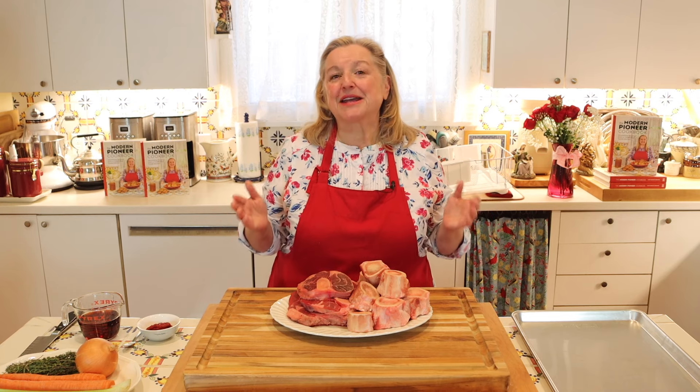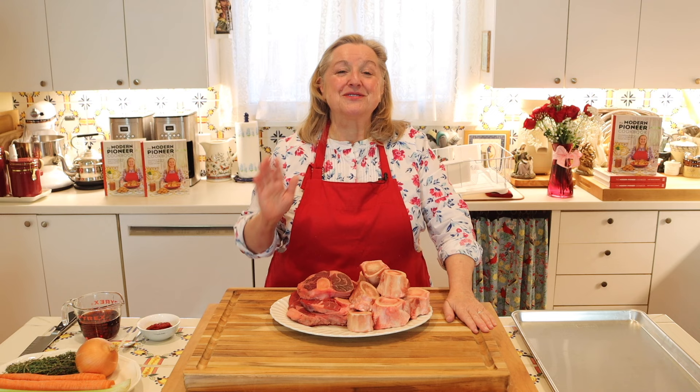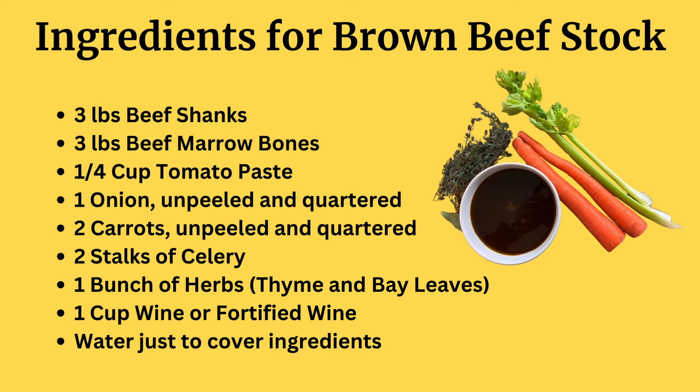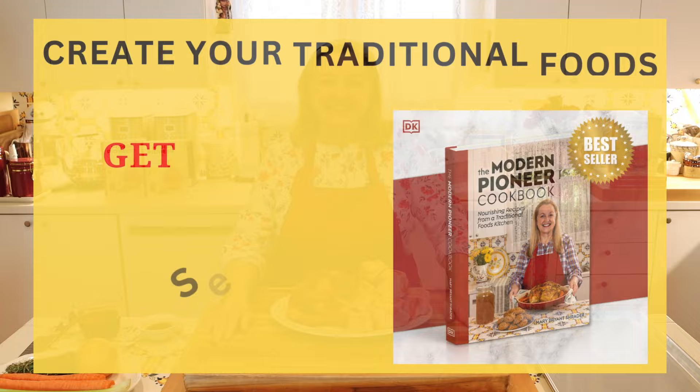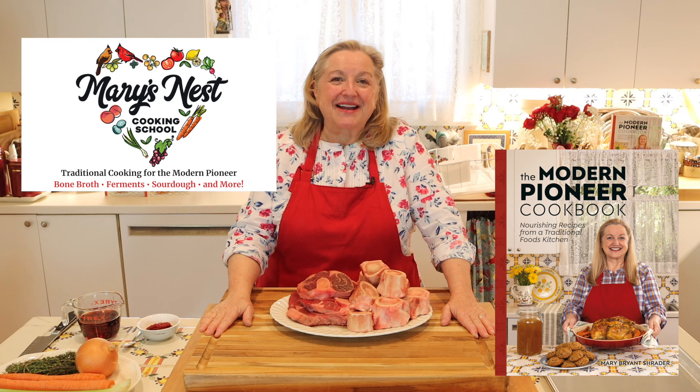Today I want to share with you how to make a brown beef stock. This is an easy technique to learn and I'm going to share all my best tips with you so that you can create a very flavorful base that you can then go on to use to make restaurant quality sauces and traditional French onion soup. I'm Mary from marysnest.com and author of the Modern Pioneer Cookbook.